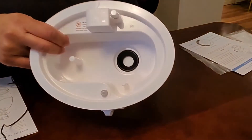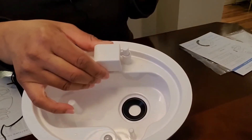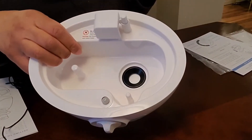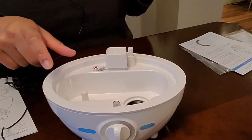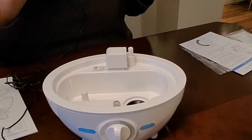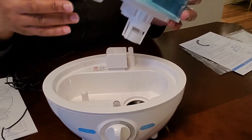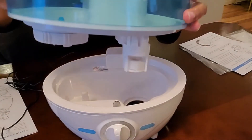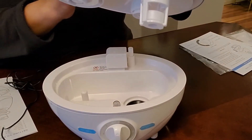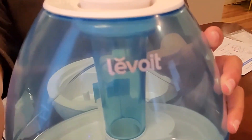If you lift up the humidifier, you have the base. This is the air vent, and they advise that you need to keep this dry — otherwise the humidifier will become defective and not work. It's also noted that the humidifier is not essential-oil friendly. This portion of the humidifier is called the water tank.